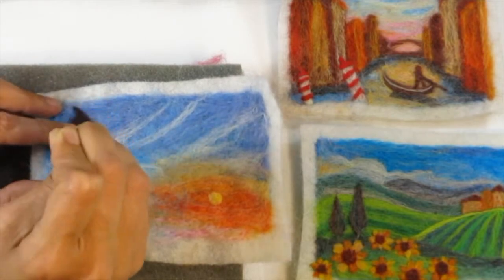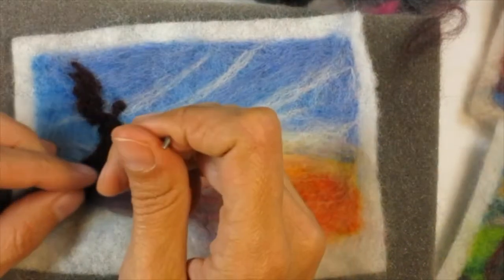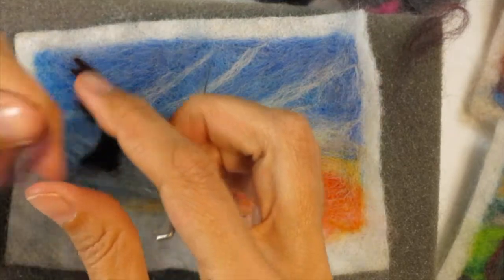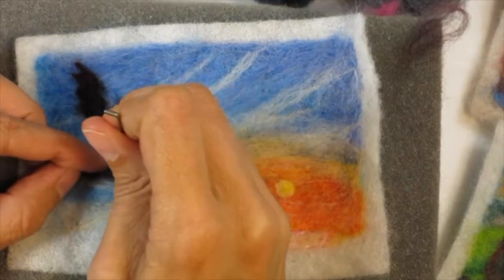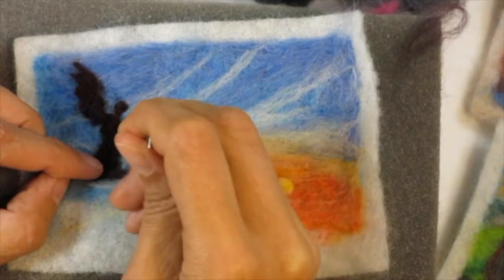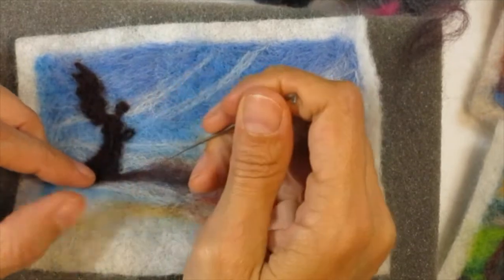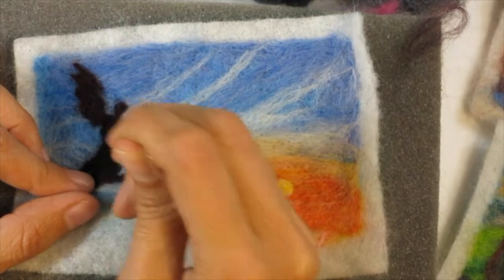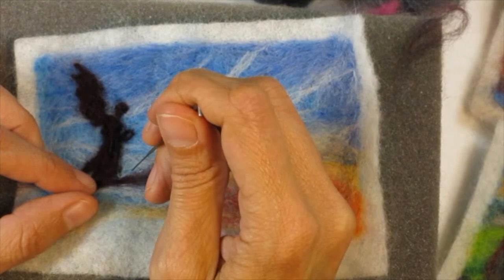This part does take quite a bit of time. I usually sit and watch something — I was watching all the Godfathers, actually. Can you tell I'm already missing Italy? Anyway, I'm just working and reworking, gently pulling things out, figuring out how it's going to look. I really enjoy working this way because it helps the piece grow a little more organically.